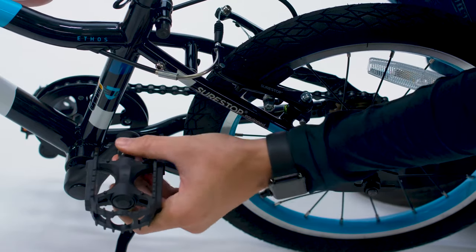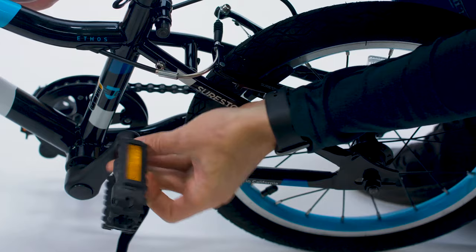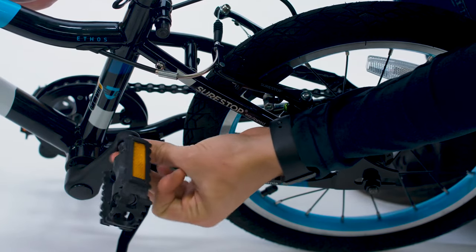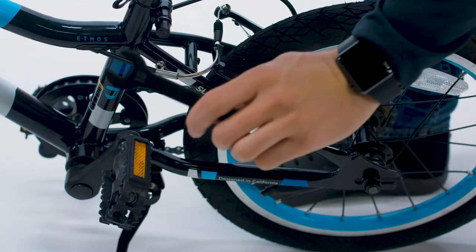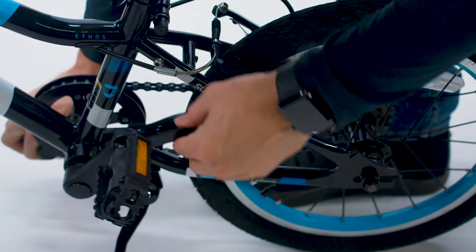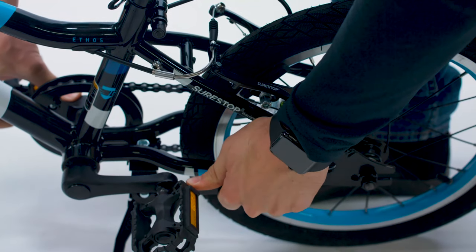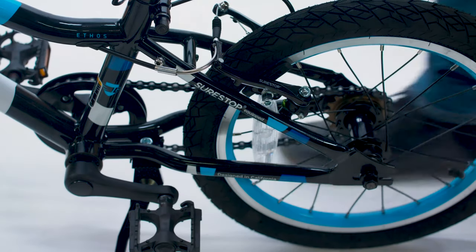Get that hand tightened in as much as you can. Once it's snug with your hand, take the pedal tool, take the side that says 15, and give it a nice snug turn so that it's nice and tight. Now your pedals are ready to go.